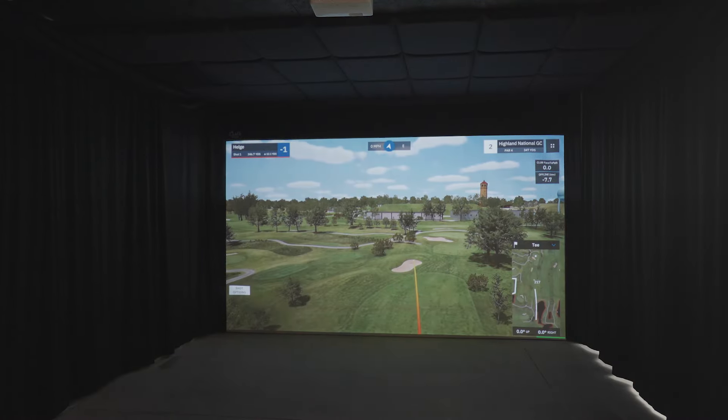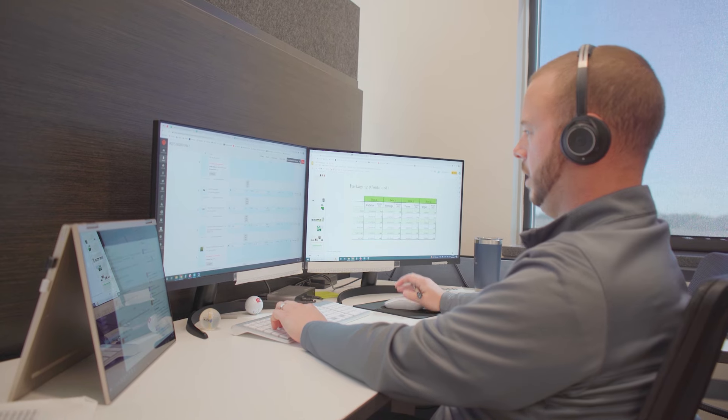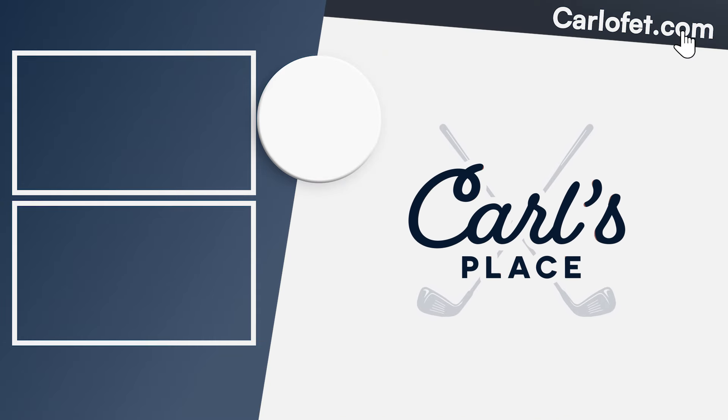We want to see your new golf setup. Go to www.carlsplace.com/share-with-us to send us pics, videos, or reviews of your brag-worthy setup. If you have any questions or feedback, feel free to shoot us an email, give us a call, or contact us on our website. Be sure to subscribe to our channel for more videos on building, using, and enhancing your own golf simulator.